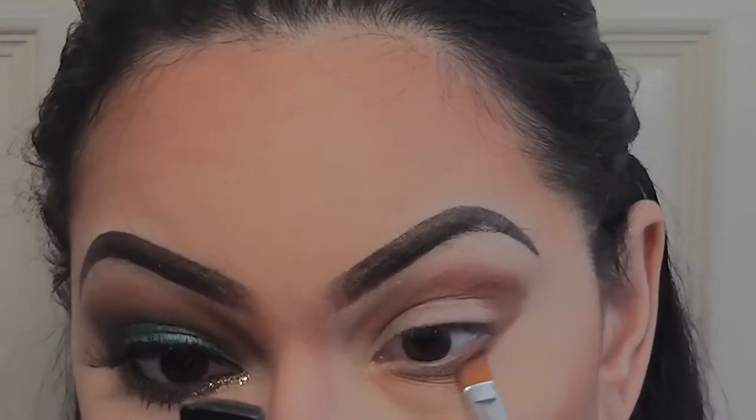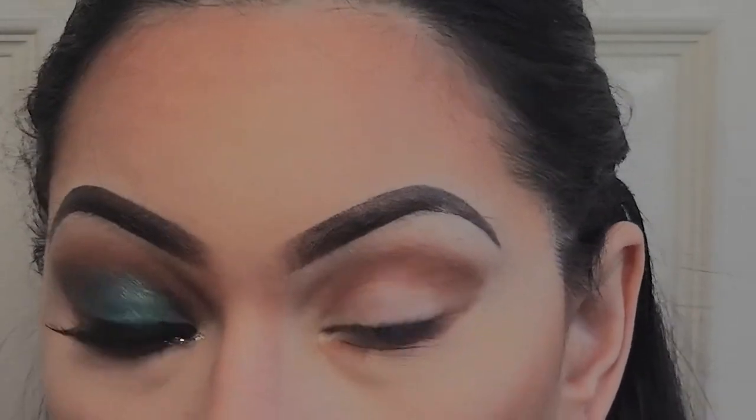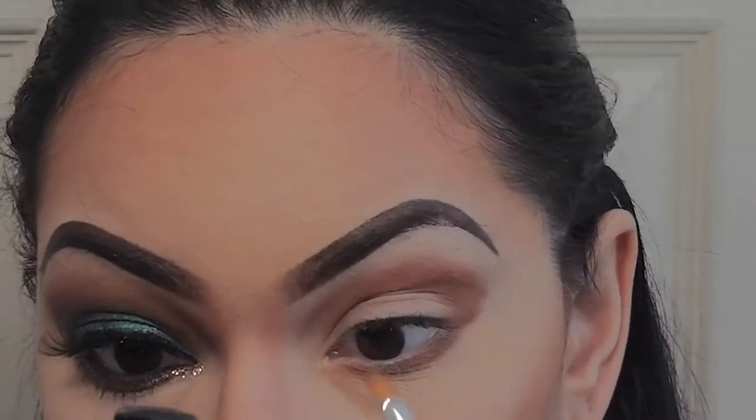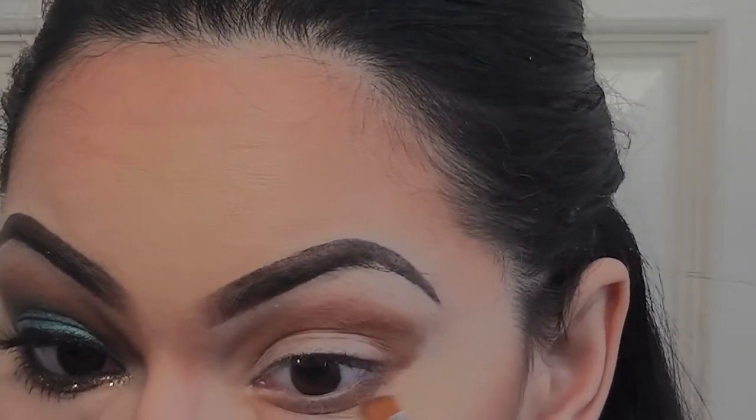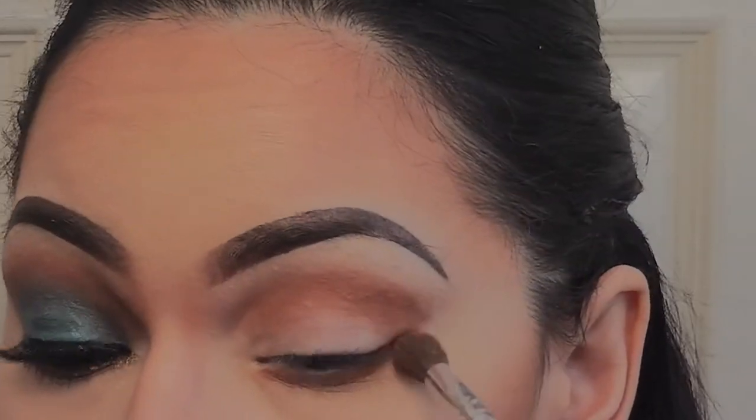I'm also dragging this along my lower lash line with a medium sized angle brush. Then I'm going back in with the blending brush and just smoking everything out, making sure it is all smoothly transitioned.